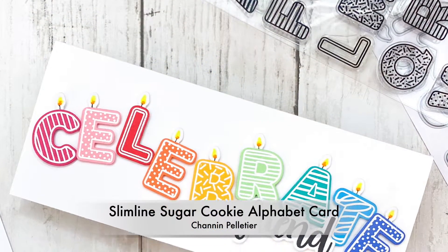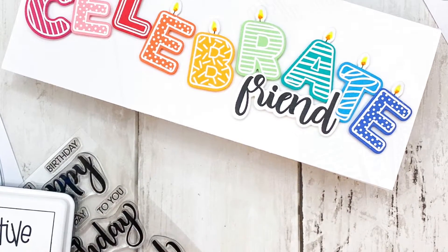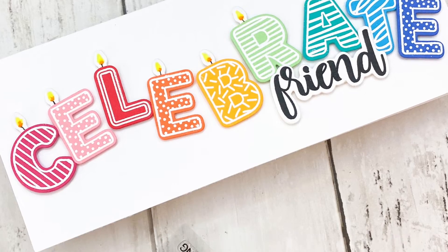Hello everyone, it's Shannon here for Honey Bee Stamps. In today's video we are going to make this colorful slimline card using the sugar cookie alphabet set, but we're actually going to turn those cookies into candles.